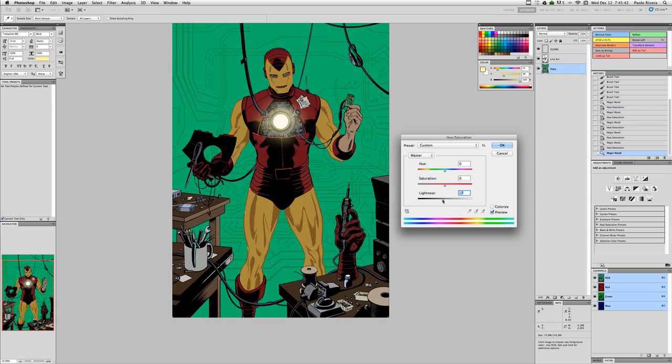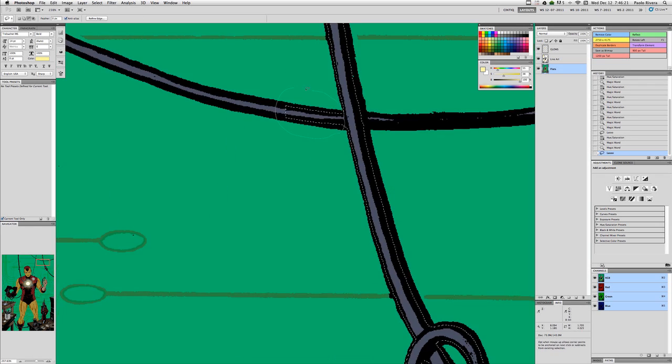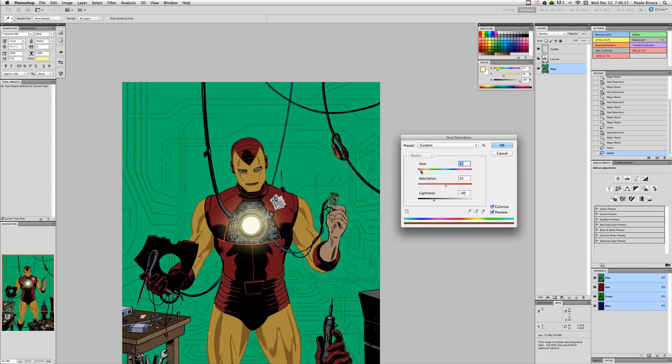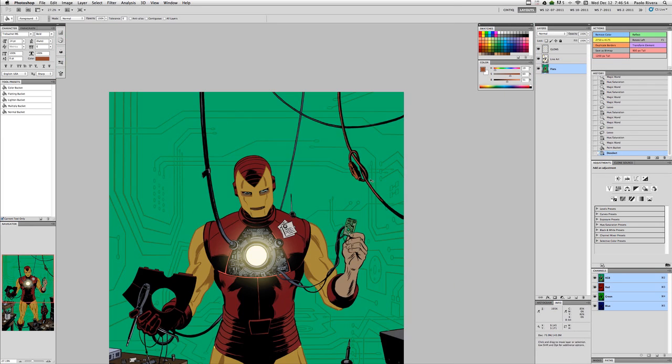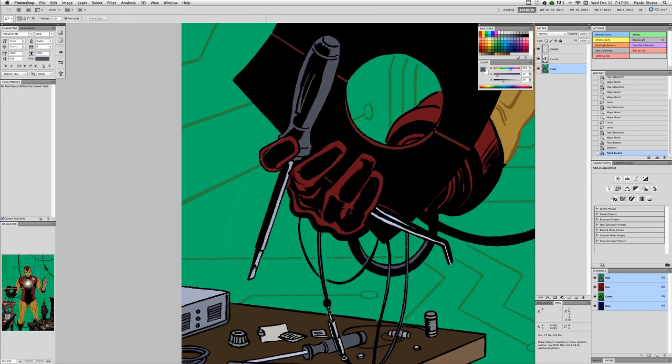Sometimes the flats aren't exactly the way I want them, so I do have to go in and manually draw in more shapes. To do that I use the pencil tool — it's just a question of finding the color that I want and putting it where I want it.